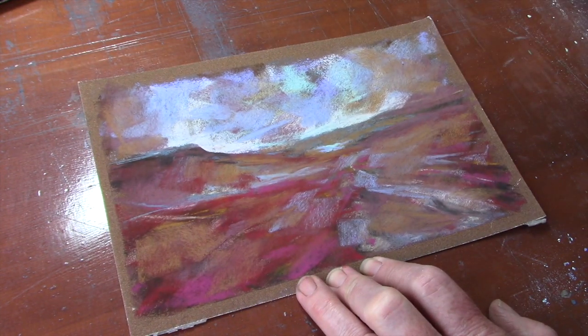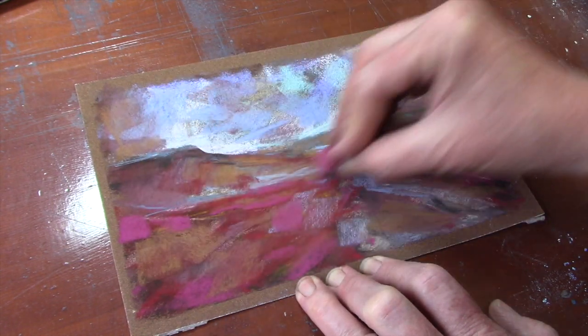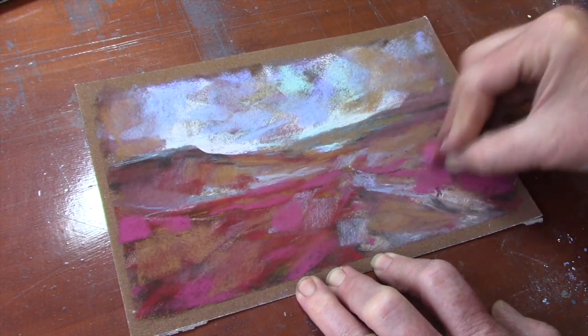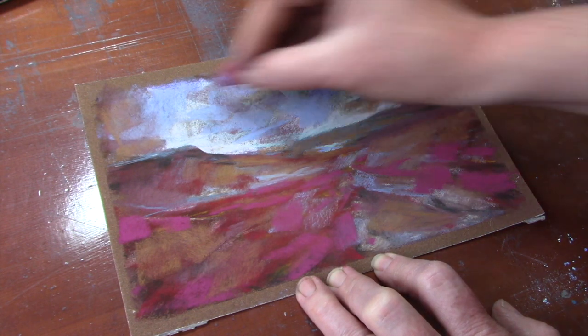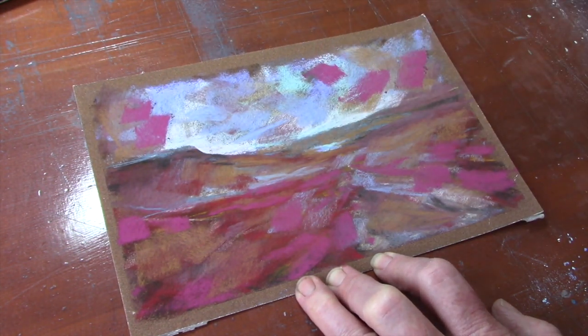Now the next one I'm going to use is something a bit paler - this is a nice bright pink. As you can see, this just lifts the color at the front a little bit. I'm not using it towards the back particularly, but I will use it in the sky.